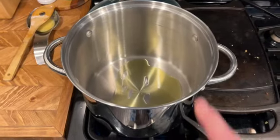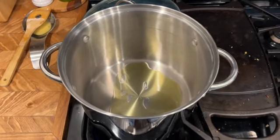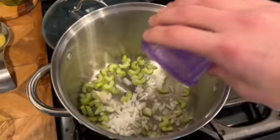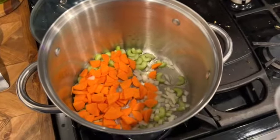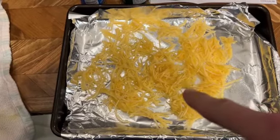In a Dutch oven — or just a big pot — put your oil in and heat it up. We're going to add our celery, onions, and carrots and let those sauté until the onions are translucent. While that's going, go ahead and cook your spaghetti squash — the oven might be set to 375.